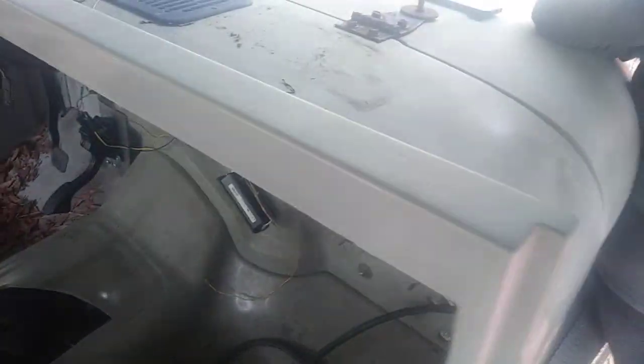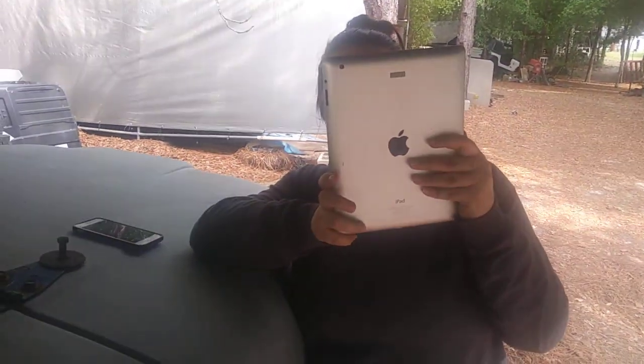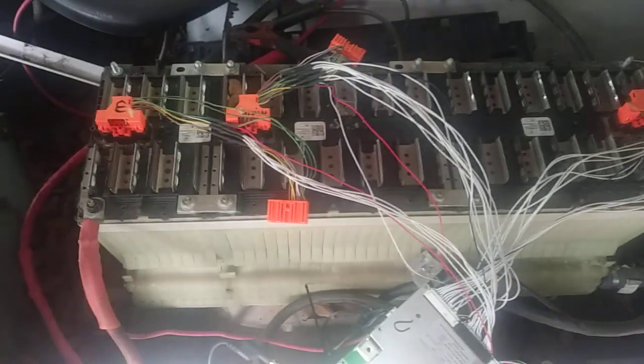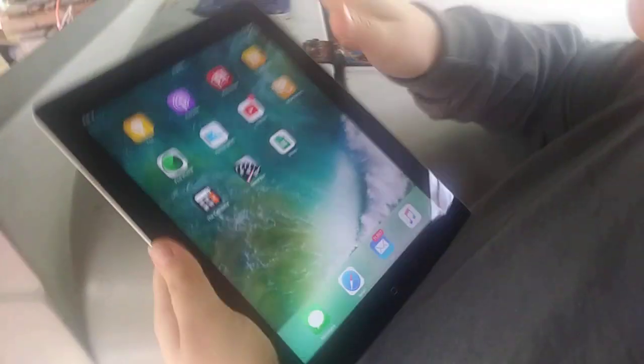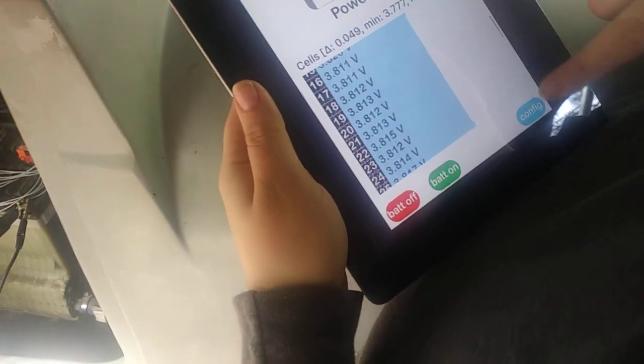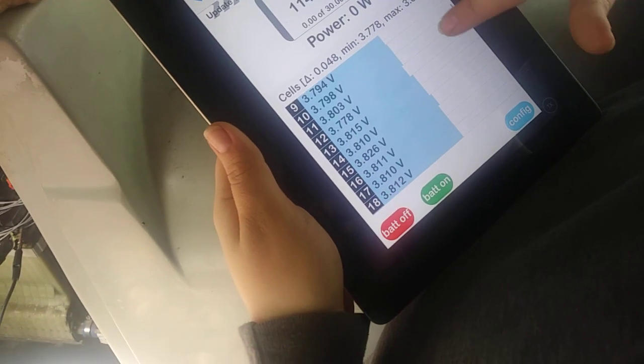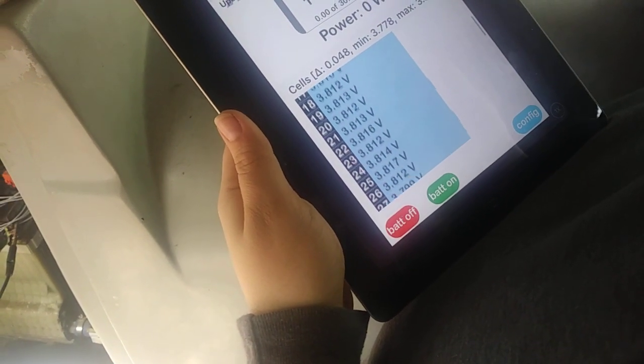We're on our Jeep project. We got one of our battery management systems plugged into this one. Let me look over your shoulder and see these guys. Look at that — there's 30 cells and they all look pretty close, so we're good enough to go for a ride.